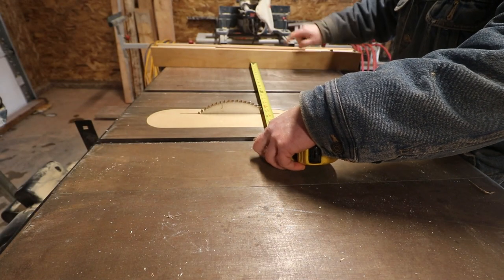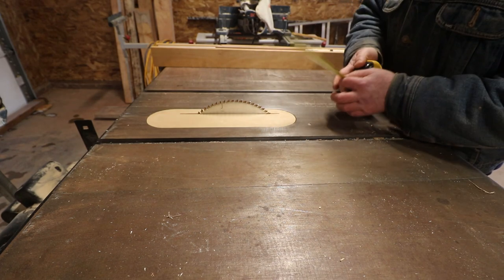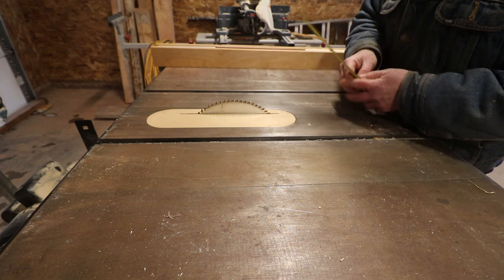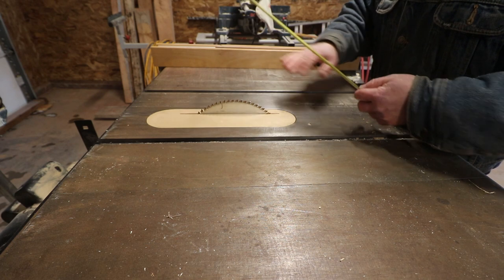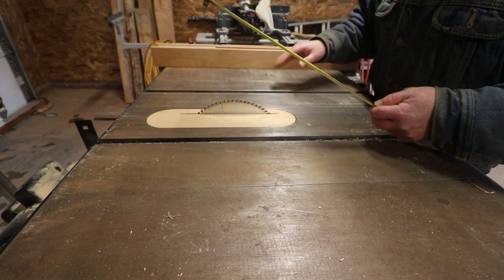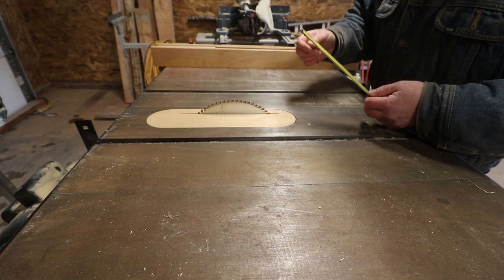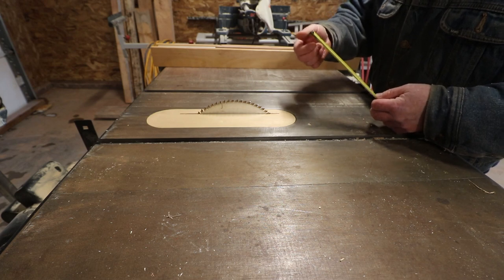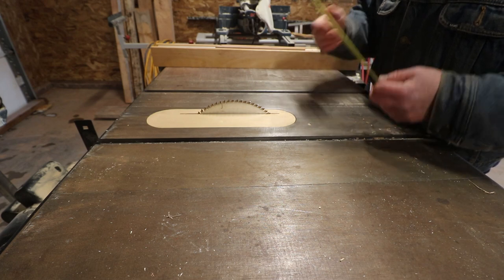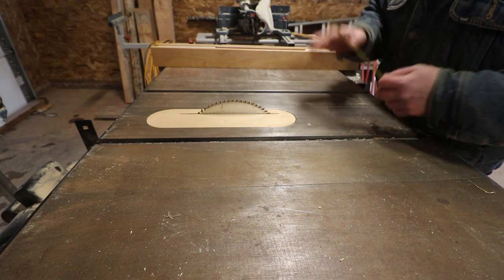Now we have our fence set up at 16 and 3 eighths. One more piece of advice: whatever measurements you make for this project, use the same tape measure. There are little differences you might find between tape measures, which may occur just from the bending of the little clip on the end. As long as you use the same tape measure, you're going to end up with a pretty accurate result. So we've set this to 16 and 3 eighths - let's start pushing the ply through.